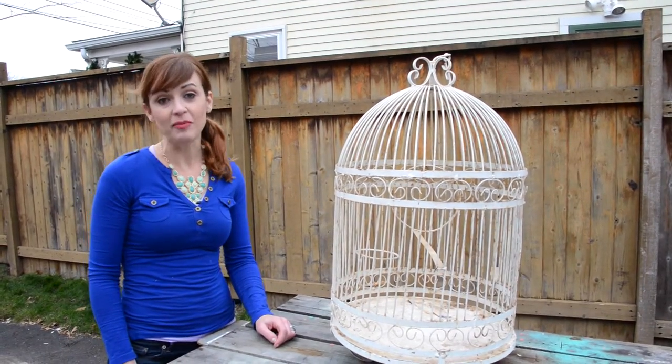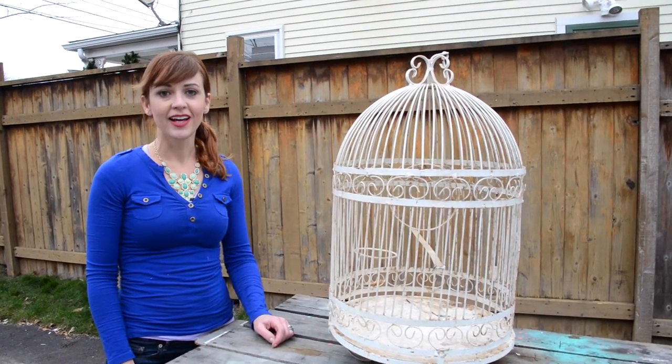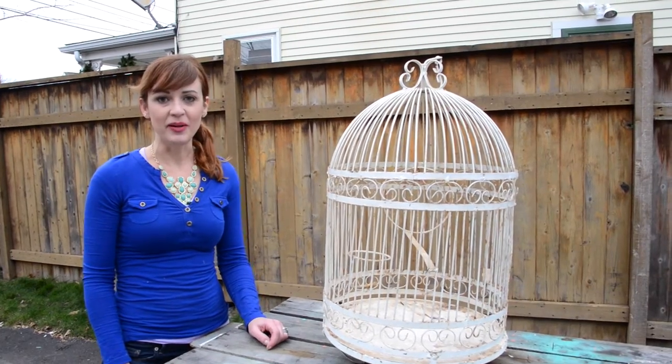I found this birdcage at my local Habitat for Humanity ReStore, and I'm thinking cat bed. Meow.